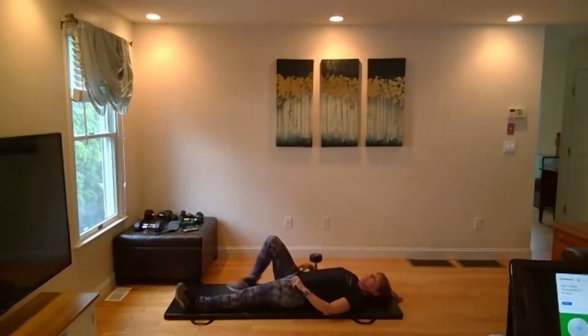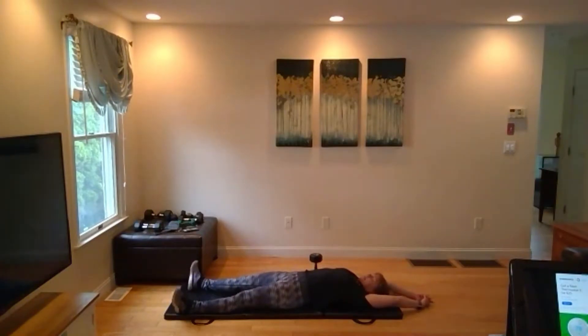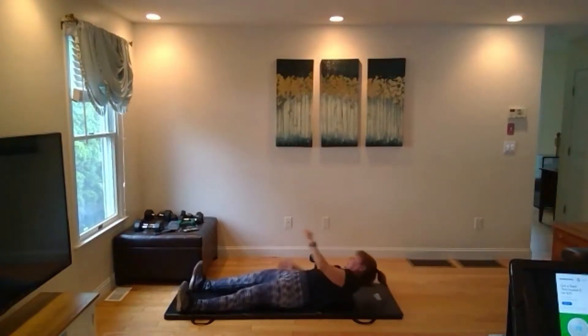Stay right down on the ground. Stretch those legs out, stretch the hands out. Nice long body stretch. Take a couple of deep breaths here and hold it.